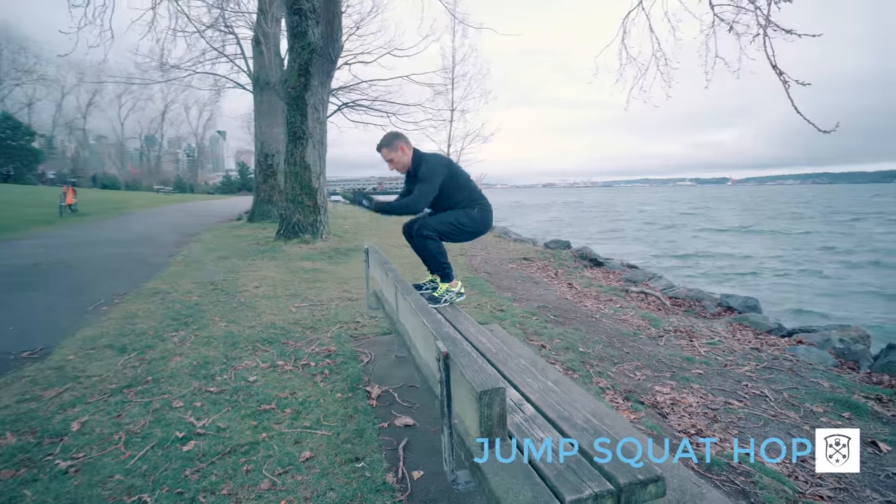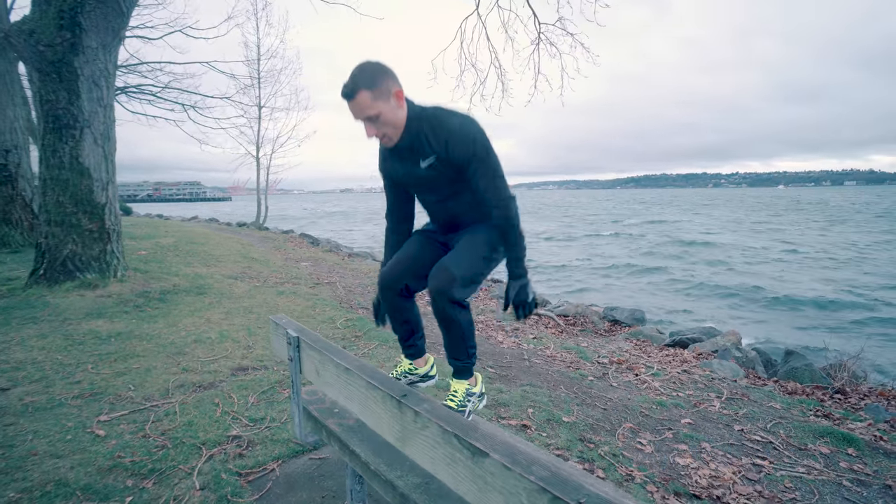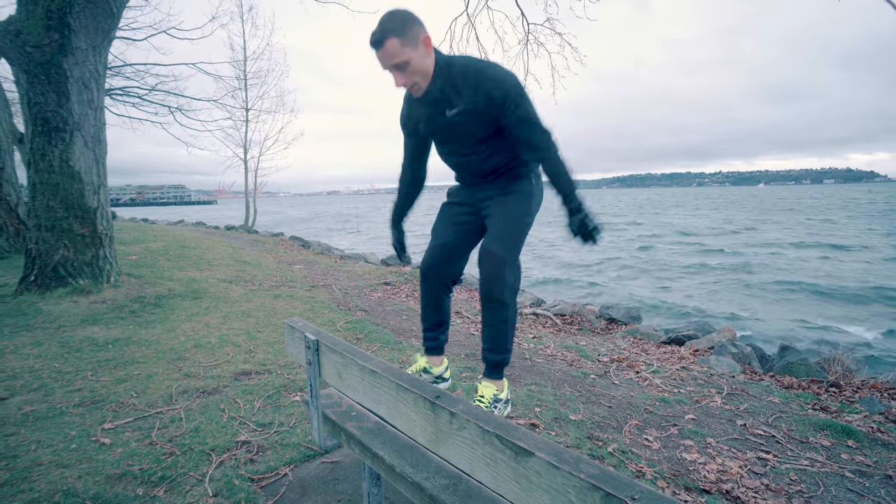All right, next you're doing a jump squat hop. You're starting in a squat, you jump up onto the bench and then land back down into a squat, absorbing the shock when you land.